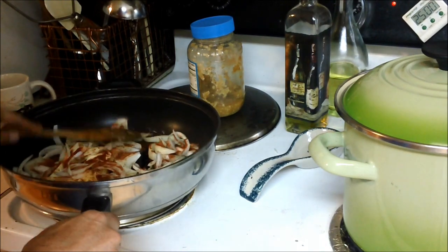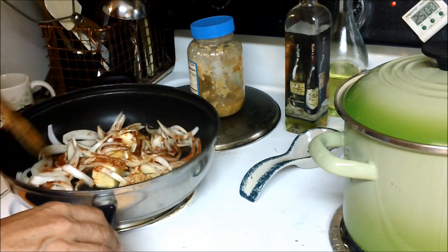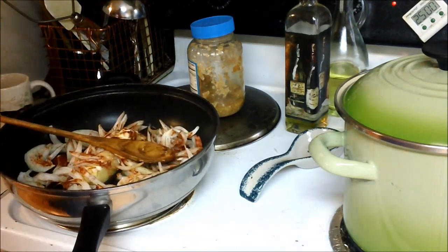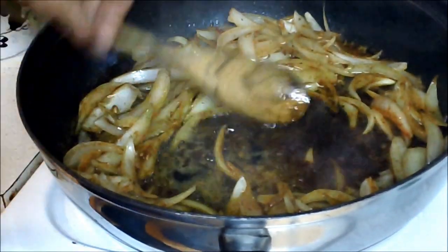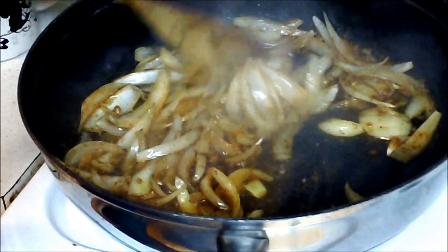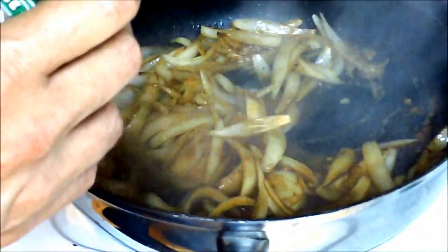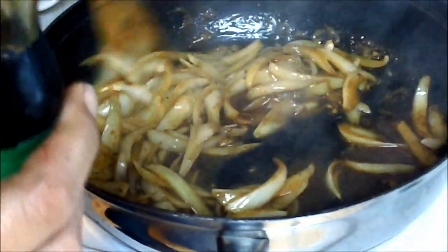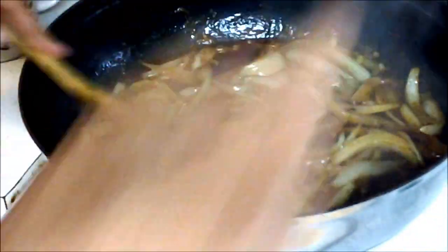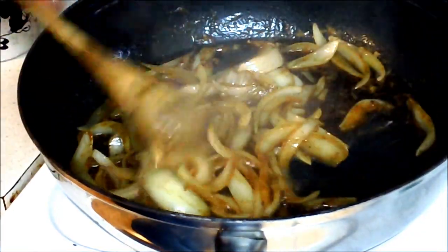I'm just going to sauté this up. I don't want to brown them, I just want to soften them. Once you get your onions soft and they smell wonderful, you want to pour in however much soy sauce you think you need for your noodles, and turn your temp down. Remember, some of it's going to soak in and evaporate, and you can always add more. Maybe about a third of a cup — I'm very generous.